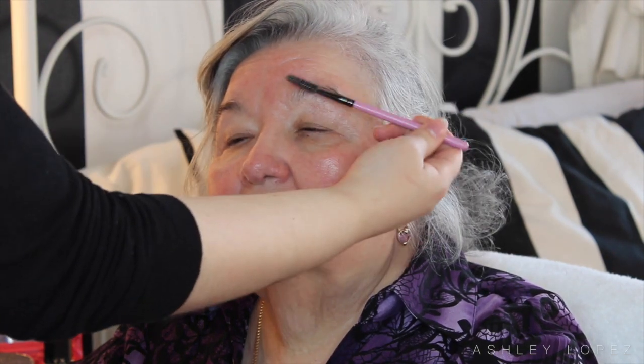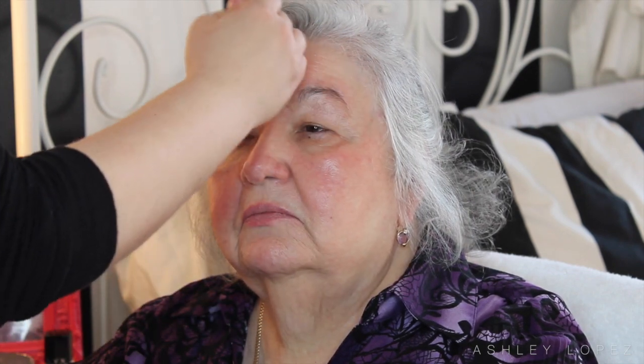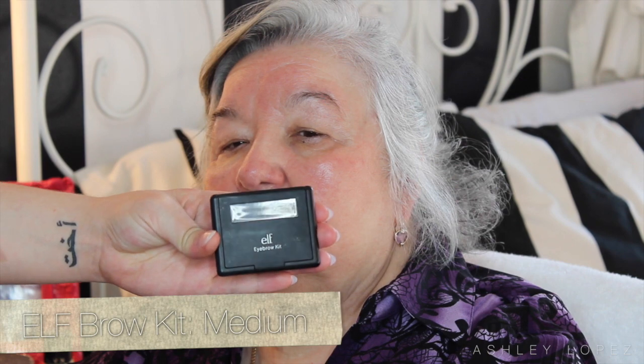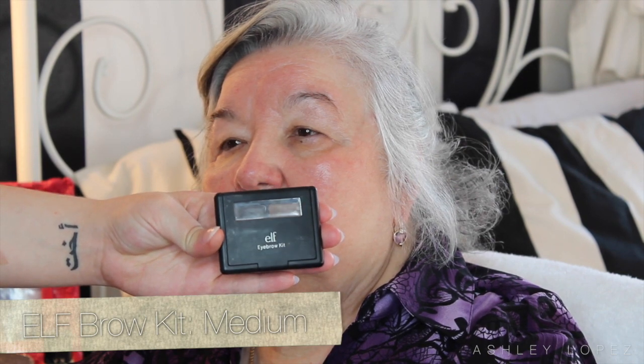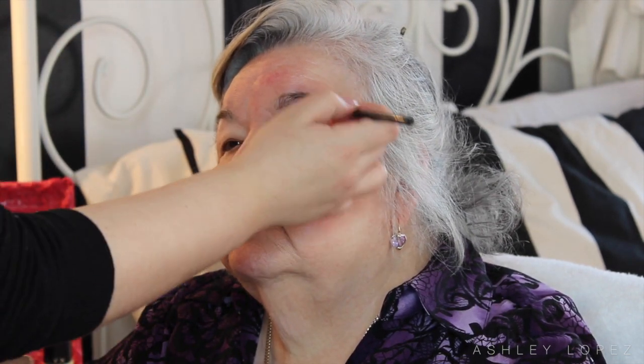I'm going to start by taking a spoolie and just combing her brows because she does have kind of bushy brows — surprisingly — but she doesn't really like to pluck them because it's kind of sensitive on her face. So I'm going in with the e.l.f. brow kit in the shade medium, just taking the wax and the powder to tidy them up. Not really doing my usual intense brow because, let's be real, at 80 years old she does not need a drag queen brow.